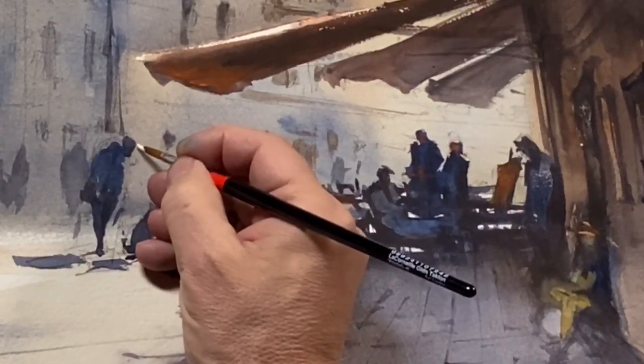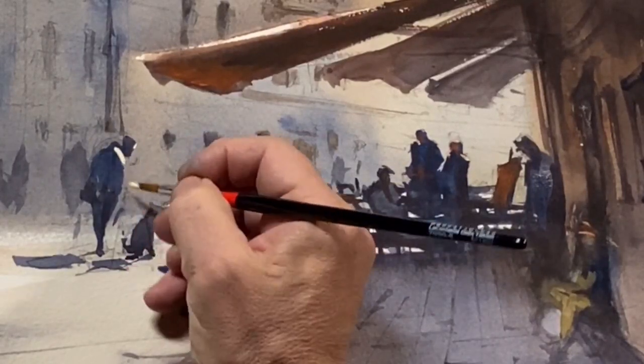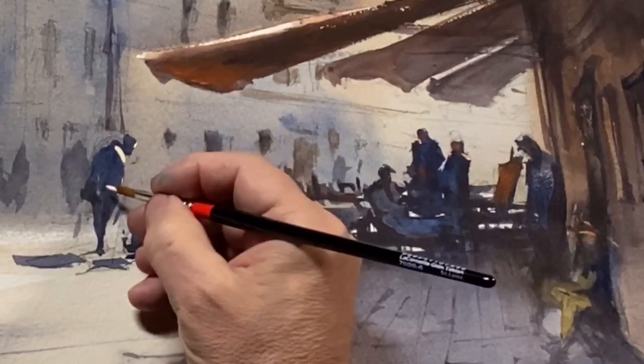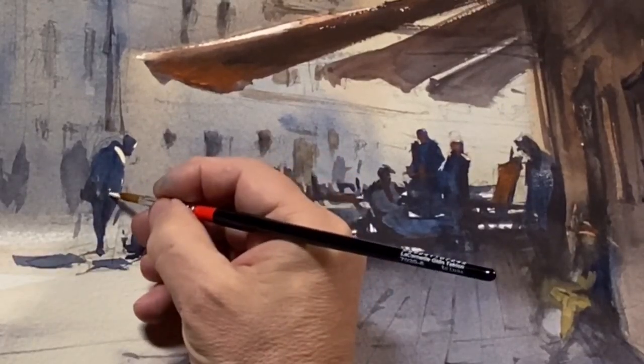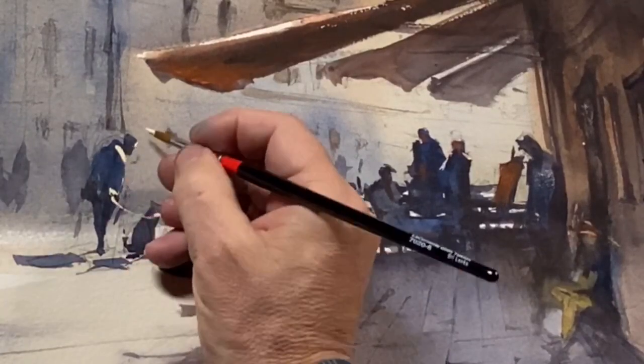Now we have this fellow who's facing the sun, and he's met a buddy with his dog. The buddy is giving his dog a few table scraps — maybe some Cicchetti.